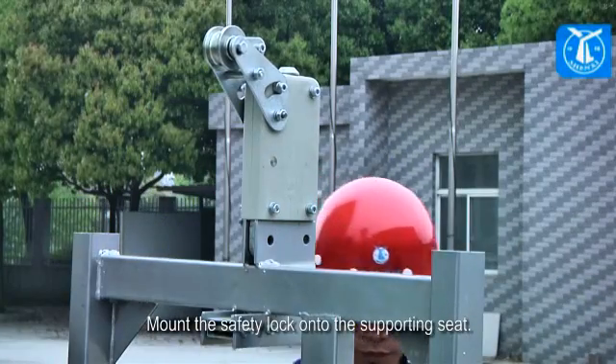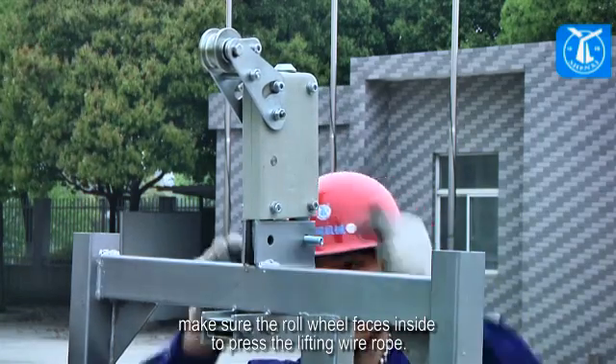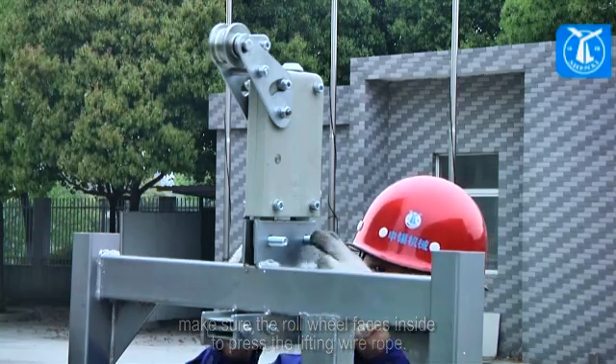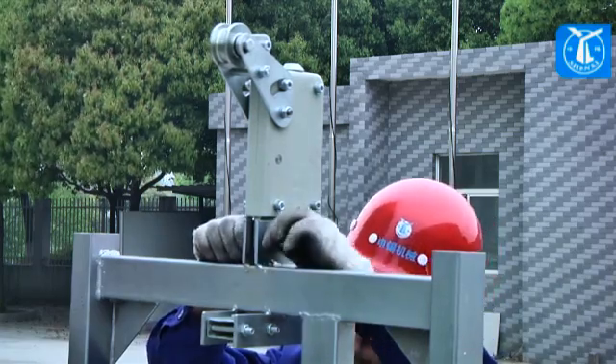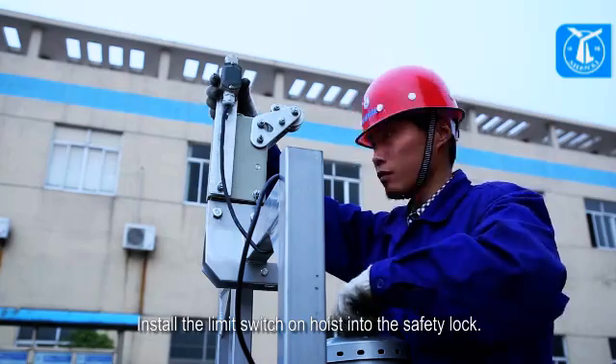Mount the safety lock onto the supporting seat. During the process, make sure the roll wheel faces inside to press the lifting wire rope. Install the limit switch on the hoist into the safety lock.